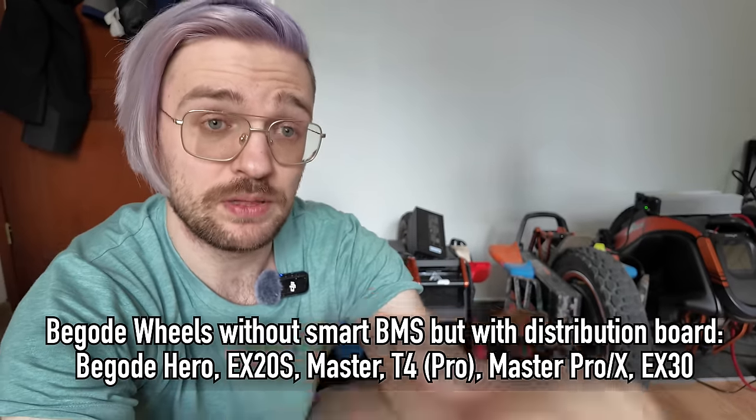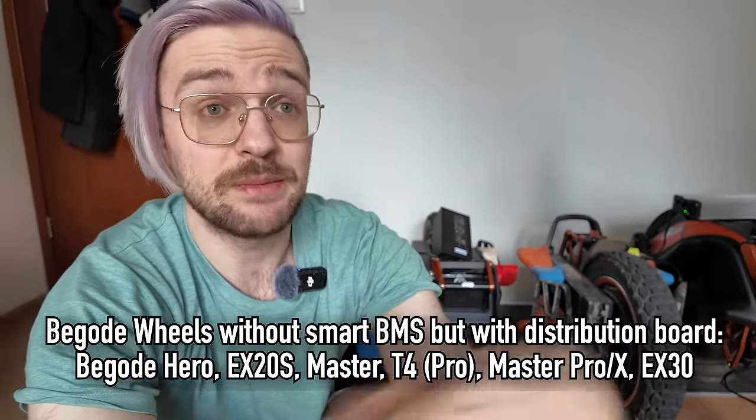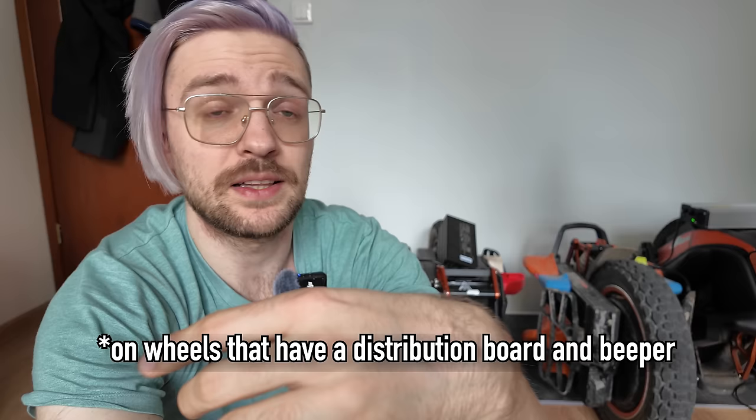If there's a big discrepancy between separate batteries it will beep, but on some wheels like the Master or Master Pro the beep can be very quiet, so you could still ride and it wouldn't tilt back. Even though there's no smart BMS, it's not like there are no safety features at all. But smart BMS should be the standard. Without it, you'd have to manually remove the battery and check all cell groups yourself. No smart BMS, no purchase for me — and no review on my channel.